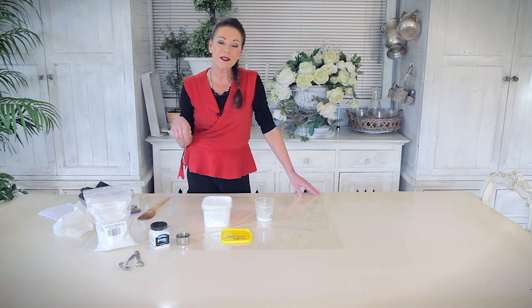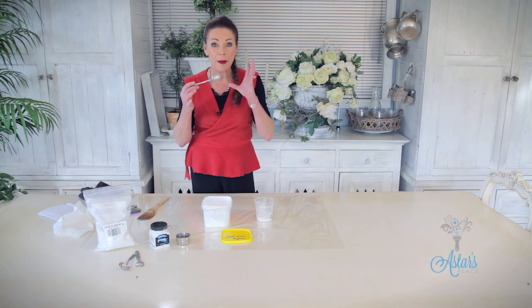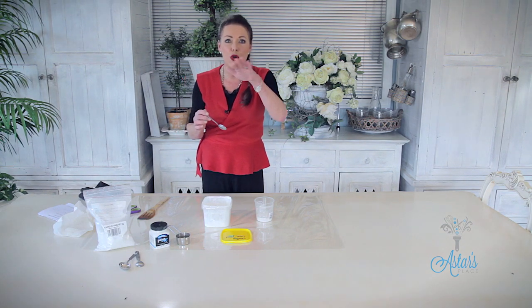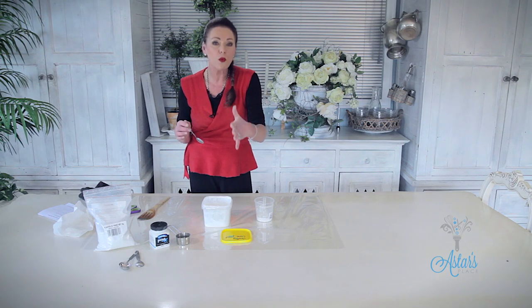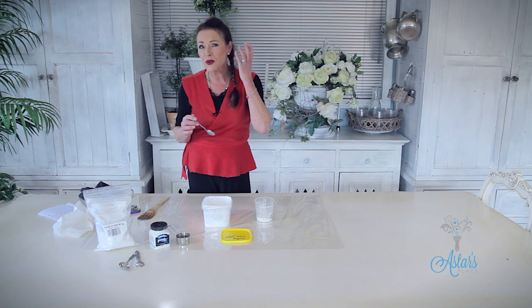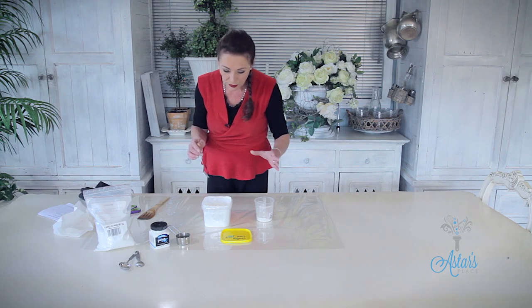Hi everyone and welcome to Ask This Place. Today I want to show you how to make a chalky lime paint. This paint is fantastic — it gives a beautiful, chalky softness. I just use a white base and then tint it up to whatever colour I want. It goes on just about any surface and it is such an amazing product to work with.